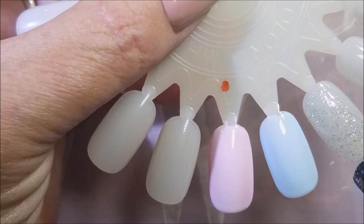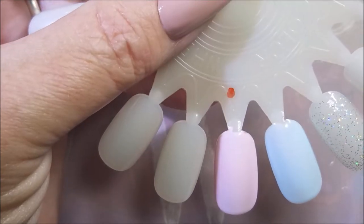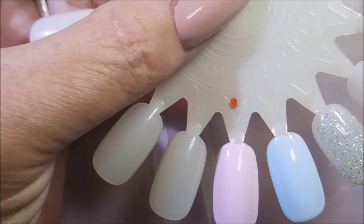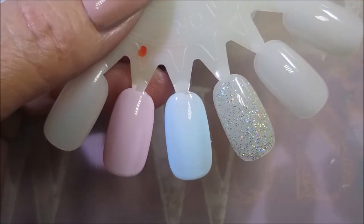Next we've got this hollow glitter. This could be used as a crazy topper, or you could build it up and just wear it on its own. I believe two coats looks really good. If you're really worried about a visible nail line, you may want to do three, but I'm going to do two today. The hollow on this is crazy — look at it. Just crazy beautiful.